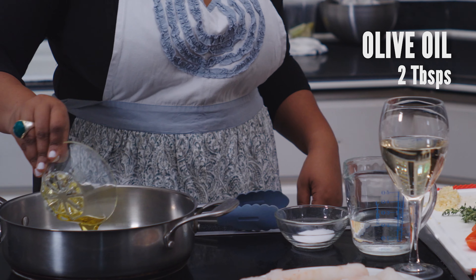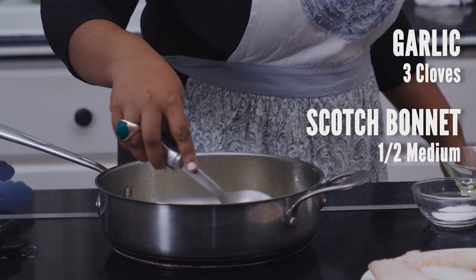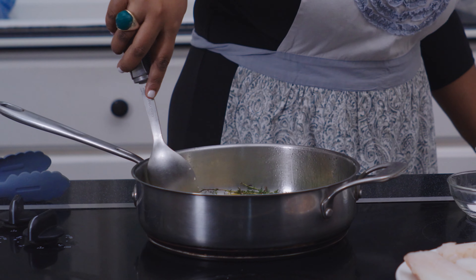Preheat the frying pan over medium heat and pour in the olive oil. Add garlic and scotch bonnet. Oh god, I love scotch bonnet.